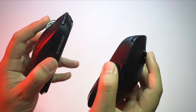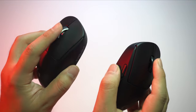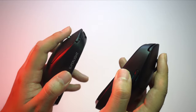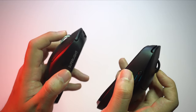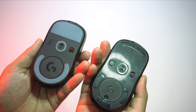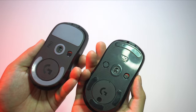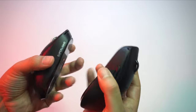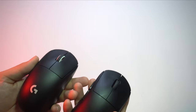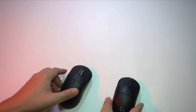The scroll wheel feels very similar — for me there's no difference, similar to the main clicks. There's a slight step in each scroll, but not much difference between the two. Another big difference between the new Superlight and the previous G Pro Wireless is the PTFE feet — they glide much more smoothly, especially combined with my Kodurama pad. They're not the best PTFE feet, but at least in stock configuration you don't have to upgrade them immediately.